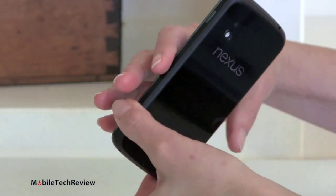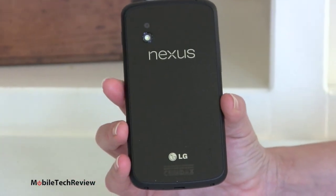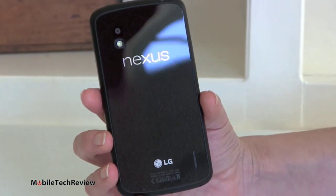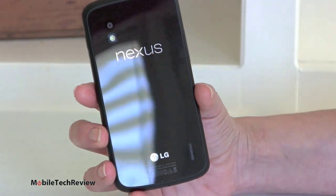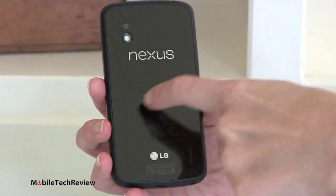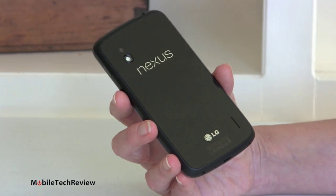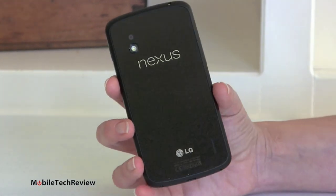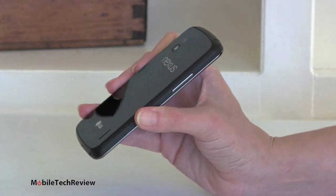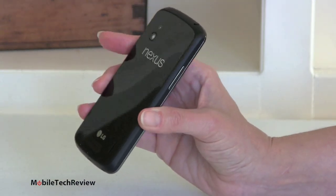If we look on the back — speaking of glass and glare — this is a glass back. The Optimus G also had a glass back, and this one looks even more glassy. There is a subtle pattern that you'll see only when you turn it at certain angles in the light — a neat little small dot pattern. Subtle, obviously. It makes for an interesting-looking device.